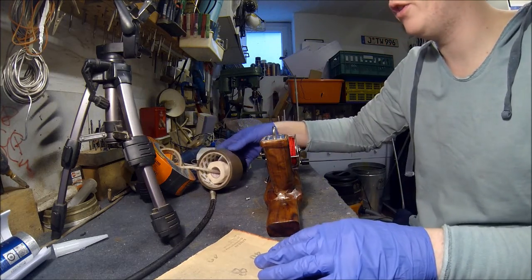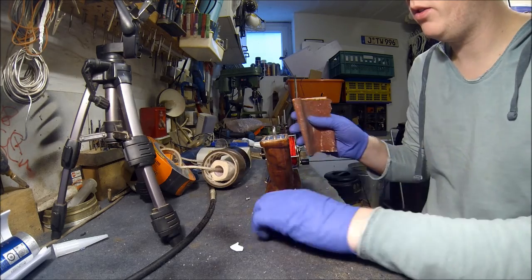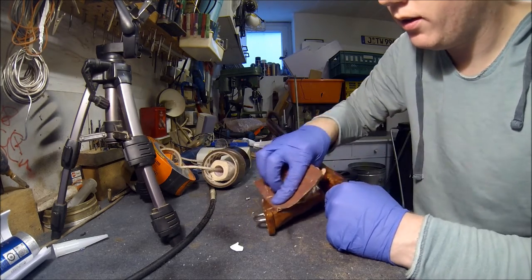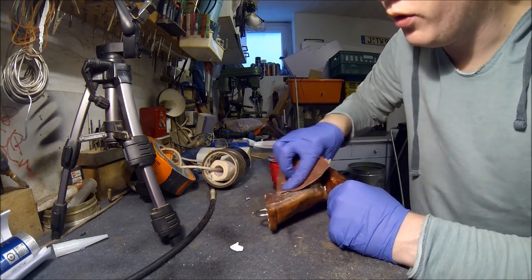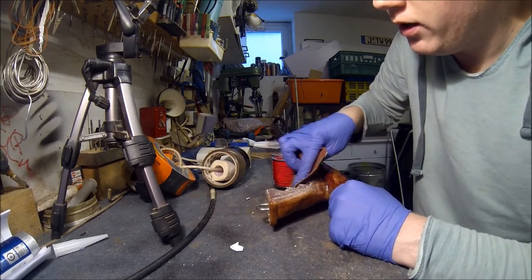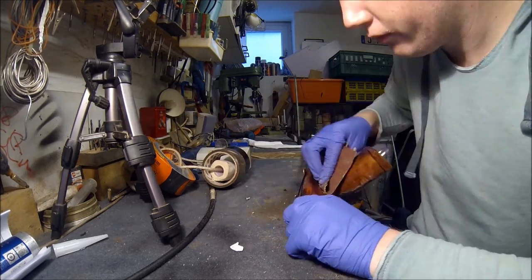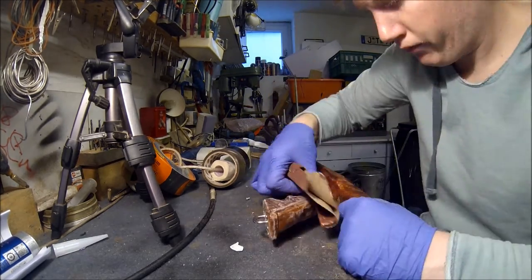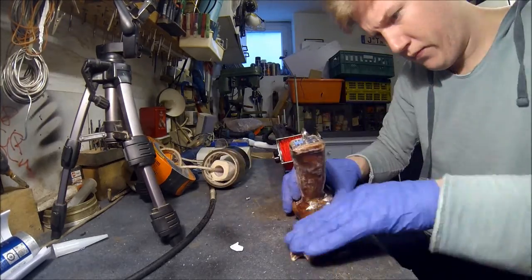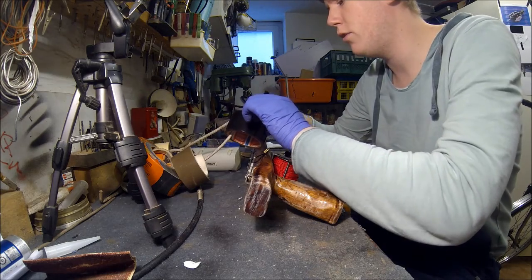First of all, where I want to do the coating, I just rest it a bit so it will help better at that place. Now some duct tape for the borders.